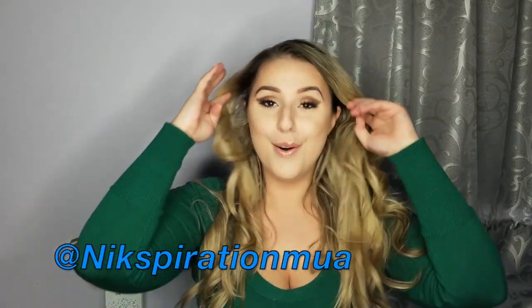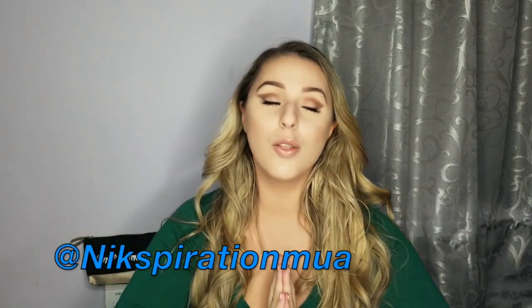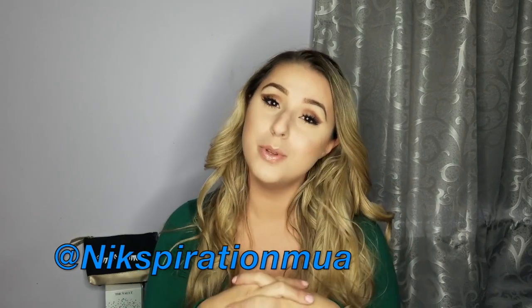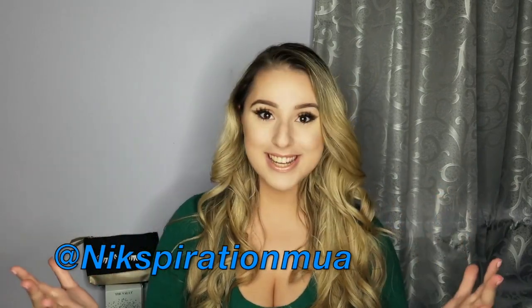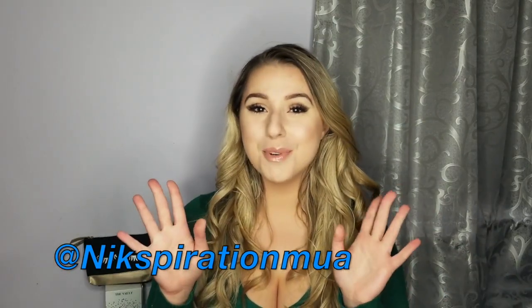All of the products I used in this video will be in the description box down below. Thank you for watching, supporting, liking, and sharing the video — it really means the world to me. I hope you love this look as much as I do. Have a great day, see you soon, bye!